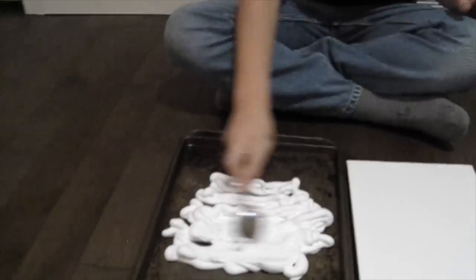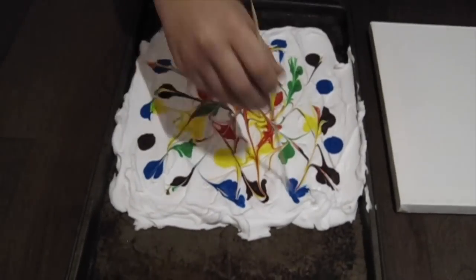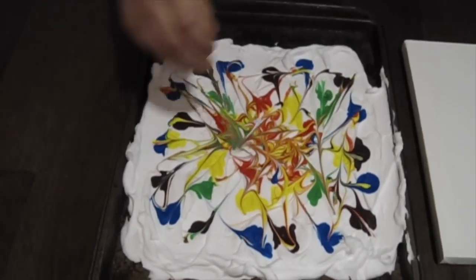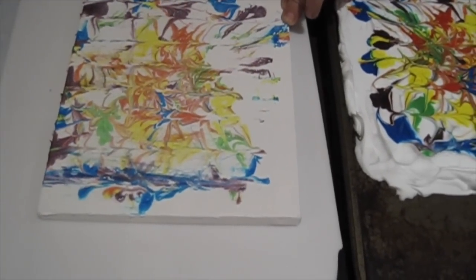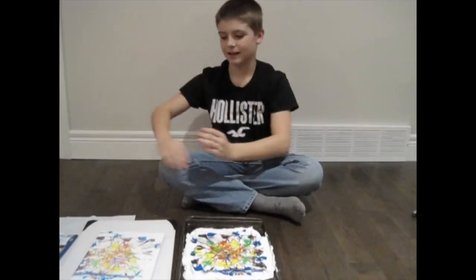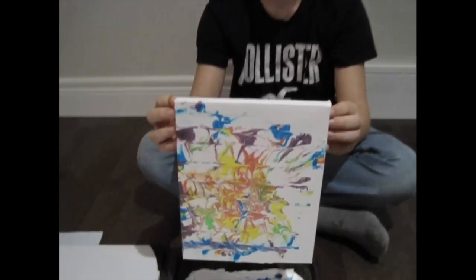Let's see if it will work on canvas. It actually turned out pretty good on canvas. Let's try a bigger one.